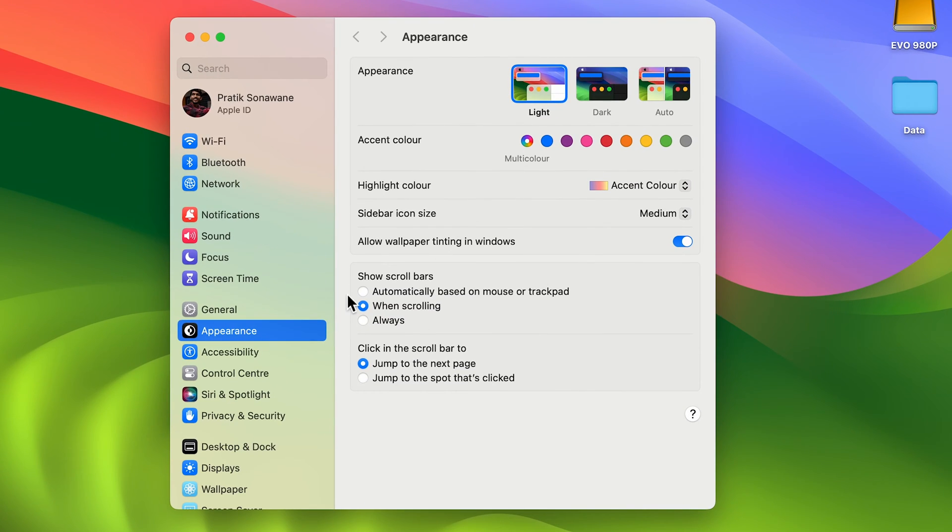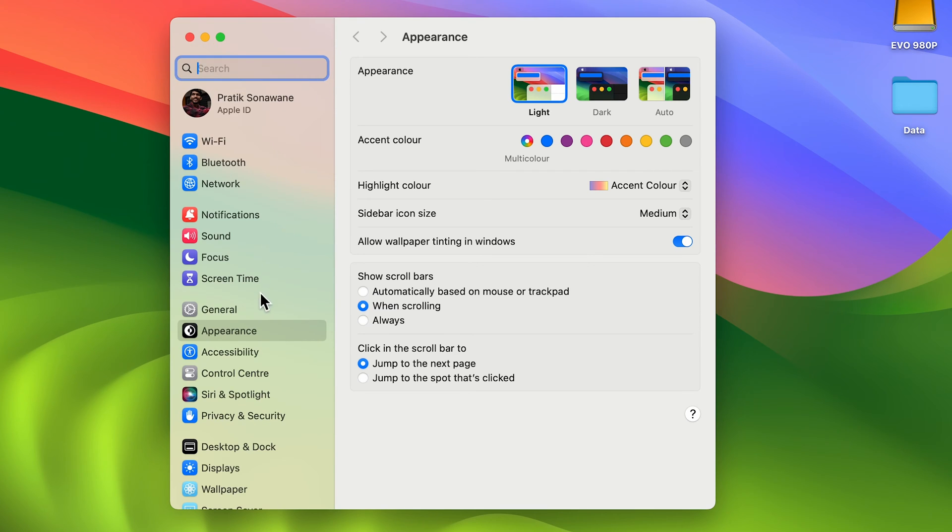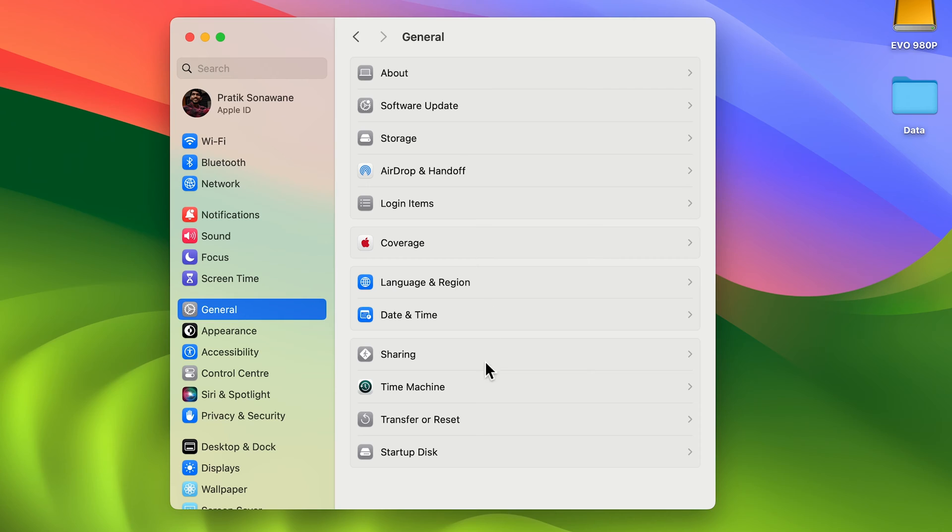You can find that option in the dock, or else you can go and select the Apple logo and then System Settings. Once you open System Settings, search for Time Machine. It will appear like this, or else you can directly go and select the General option and then Time Machine. If you are using a Mac with an older OS version, you can search for Time Machine directly or you will get the Time Machine option directly.